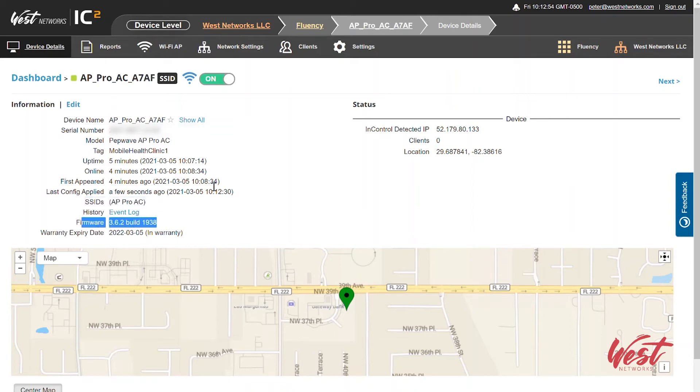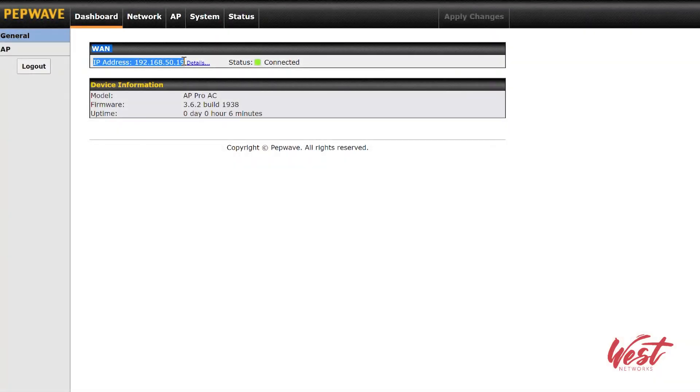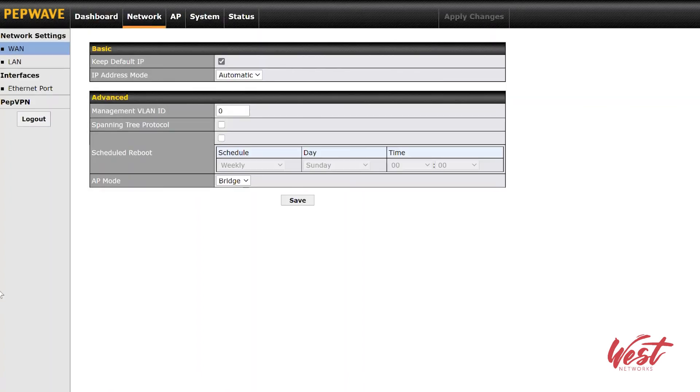I'm also running the latest firmware. If I need to update the firmware, I can go to Settings, Firmware Management, and choose the latest firmware. If I go to Settings, Remote Web Admin, I can see that I'm getting an IP address from the UBR Go and see the firmware and the status of this network. I can come into the network options and change my management VLAN ID — so if I want this to connect on VLAN 100 as my management VLAN, I can program 100 right there. I can also enable spanning tree protocol and schedule reboots.